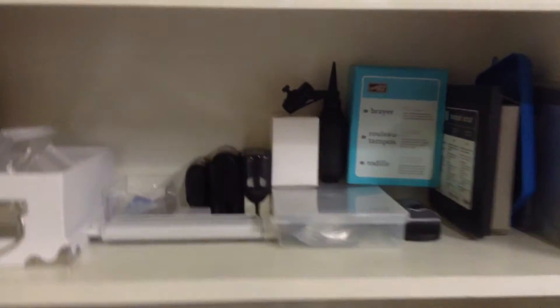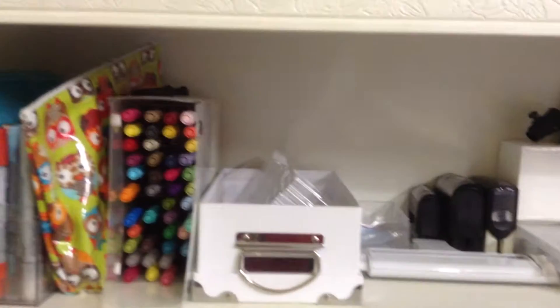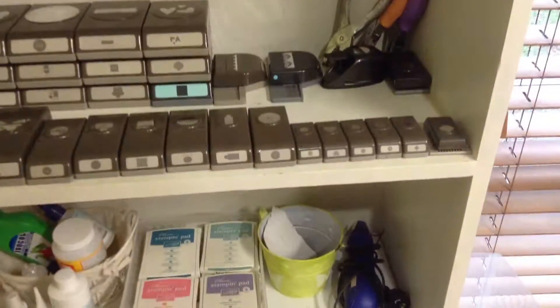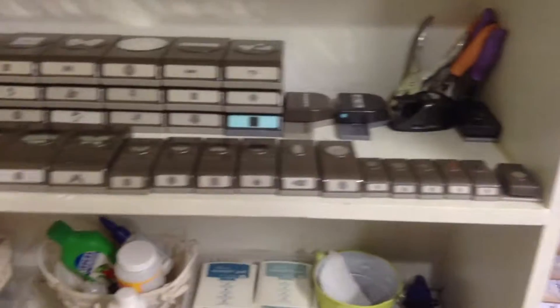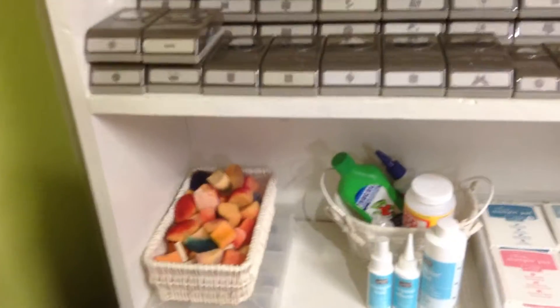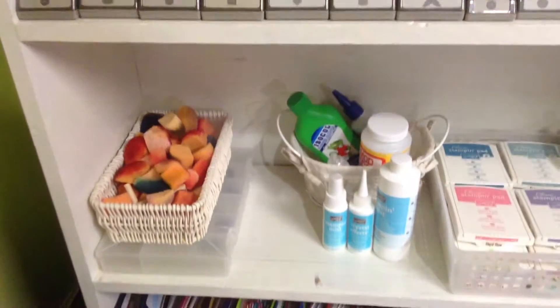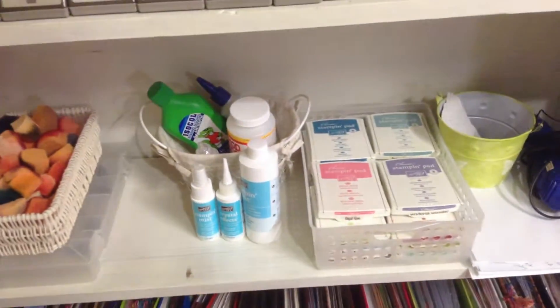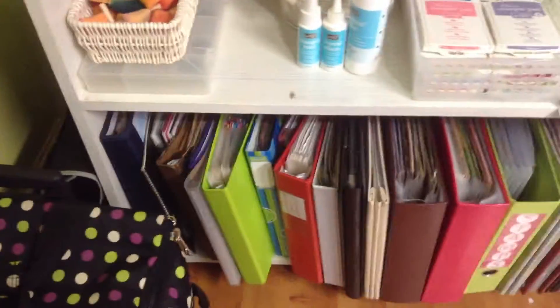In here I just keep a few different tools, markers, punches. They all stack nice and neat on top of each other. Every time I catch up with what they've got, they bring out new ones — I've got a few to get still. Spongies, just glue and odd bod things, scrapbook albums and folders of information.